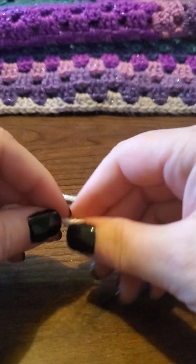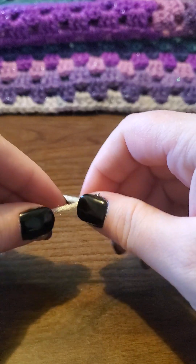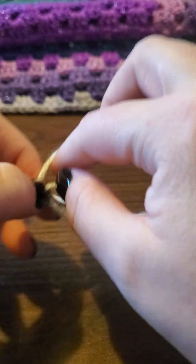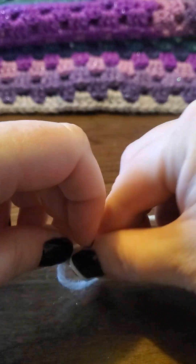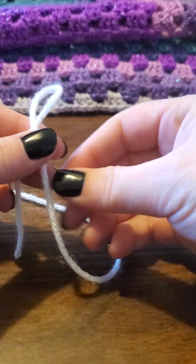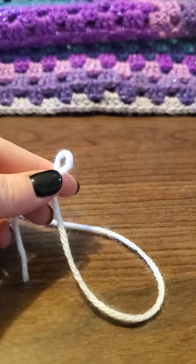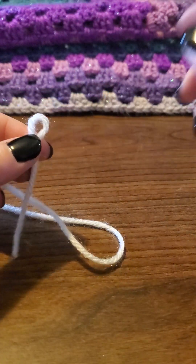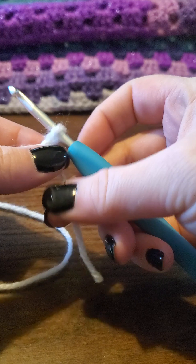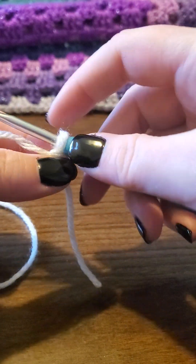Alright, so first we're going to go ahead and start with a loop. You can do that any which way you like. This is how I do it: by crossing it over my fingers like that, pinching my thumb through there, pulling up that loop just like that. Okay, grab your hook and snug that on there.